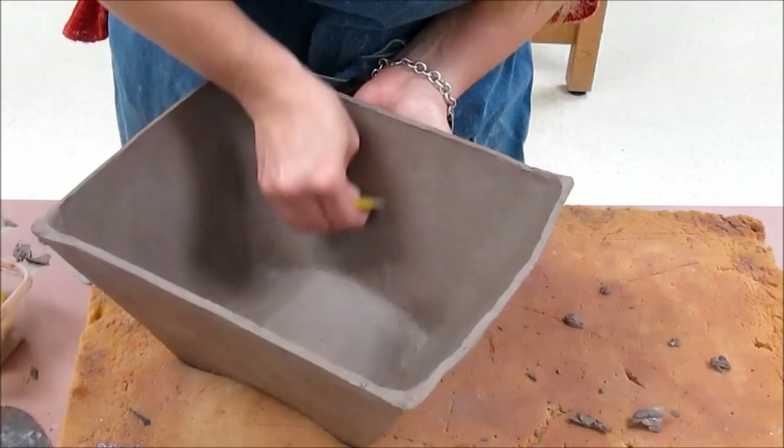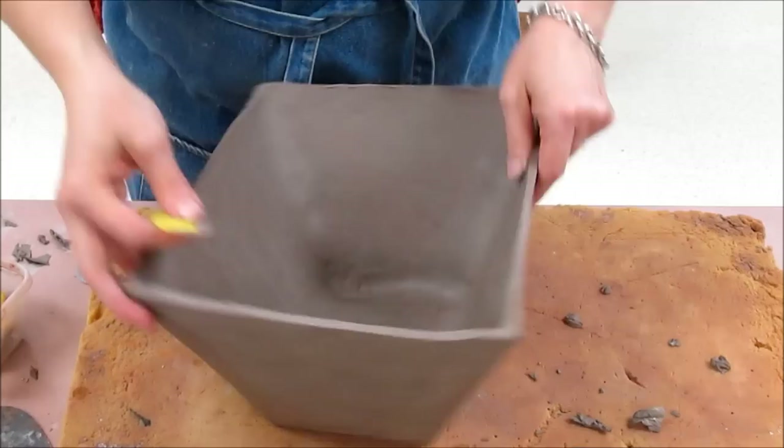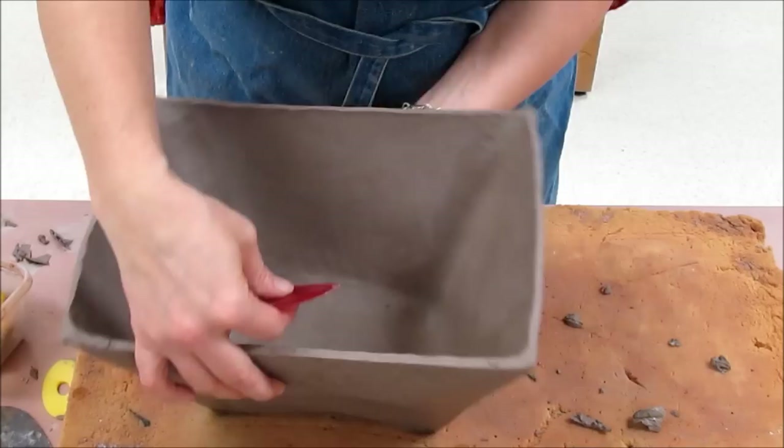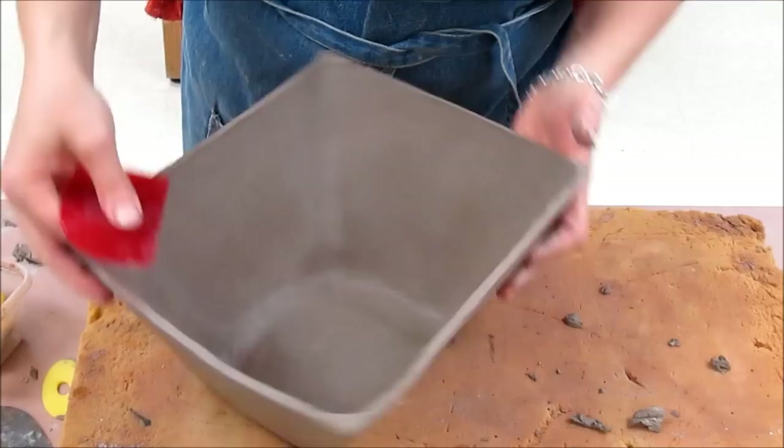I want you to notice I am holding my hand on the outside as I rib, so I'm not going to crush it or change the shape — it helps to add a little bit more support. If you take a red rib over it at the very end, a red rib does help to really smooth and compress the particles.